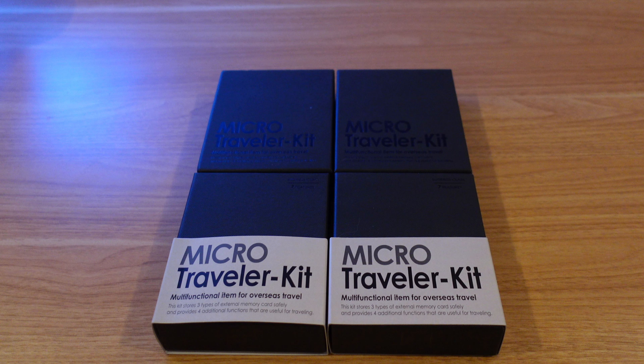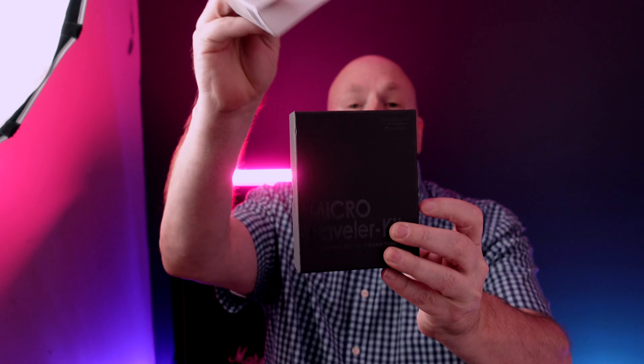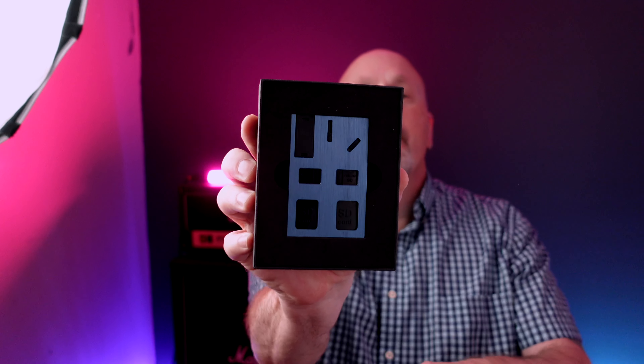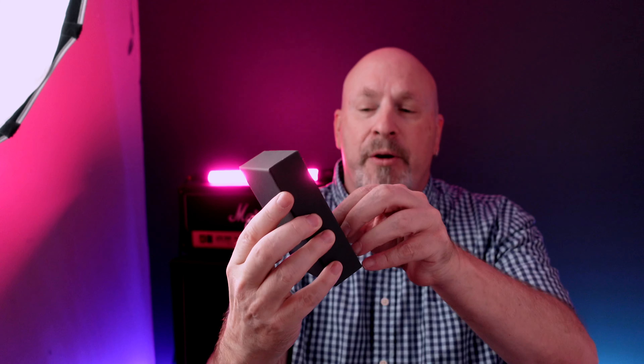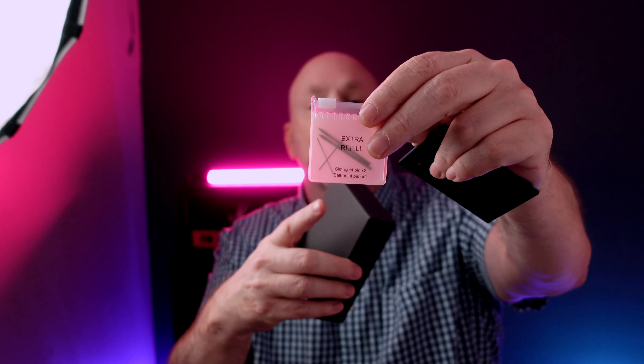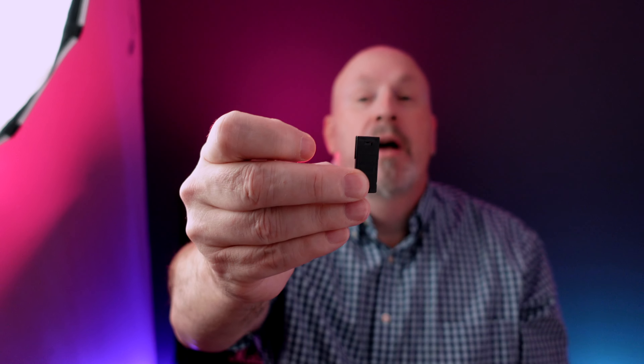I want to introduce you guys to a really cool product called the Micro Traveler Kit. I've got the little Micro Traveler Kit here in a box. First we'll do an unboxing and I'll show you what comes inside. You open the box and you can see the Micro Traveler unit. Underneath it there's a little bag with extra parts — an extra ballpoint pen, an extra SIM removal tool, and there's even a little flashlight in here as well.